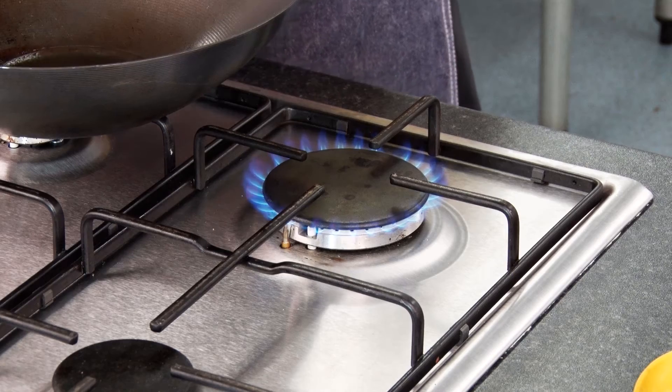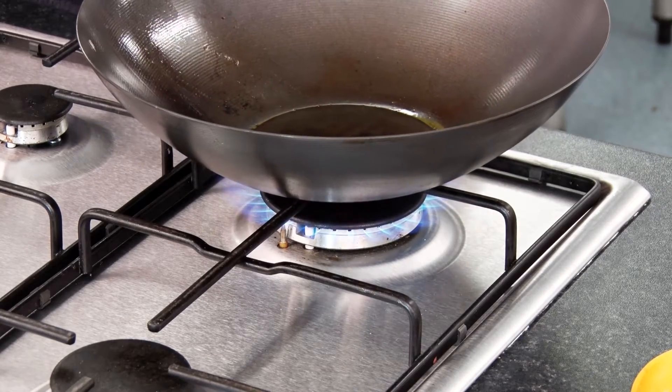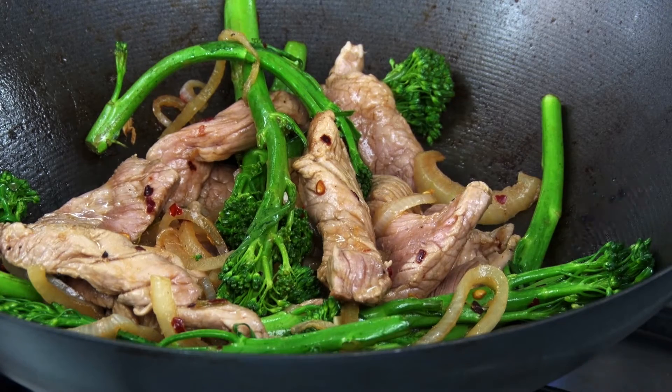We're going to talk about four cooking methods that are used on the hob and these are dry frying, boiling and simmering, pan or shallow frying, and stir frying. Hobs can be electric or gas and work by heating the pan which by conduction heats the food in the pan to cook it.